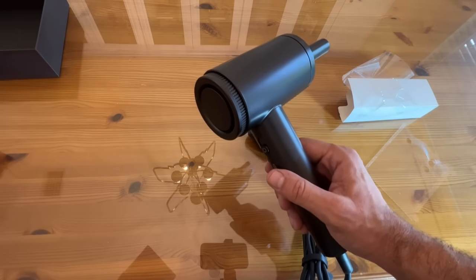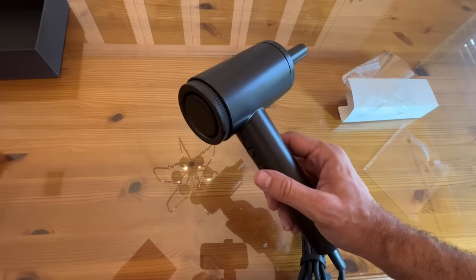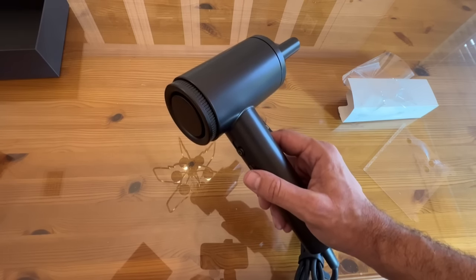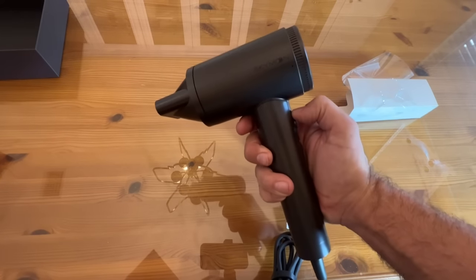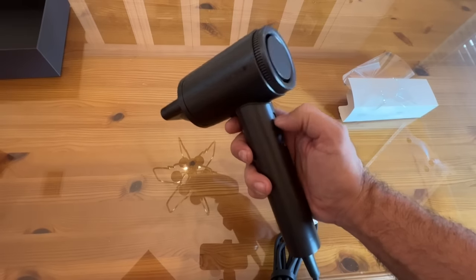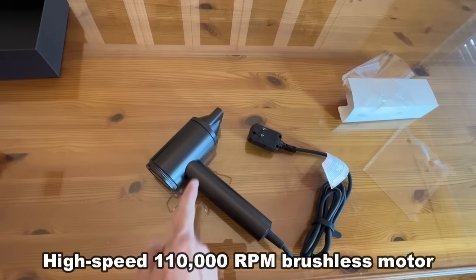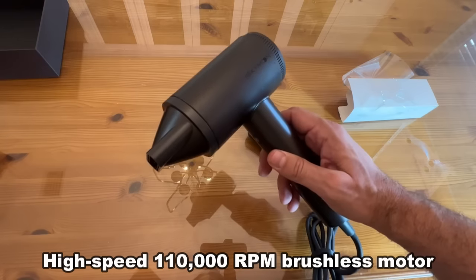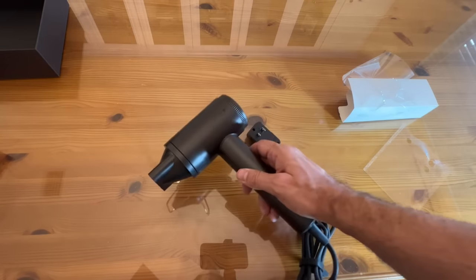It has abundant use modes — five temperature modes: cold, warm, hot, and heat, plus a cold cycle. Four wind speeds: low, medium, high, and rampant, and it is perfect for the whole family. Ultra-high suction, compact, portable, and it frees your hands. High-speed brushless motor means there's not the friction — it's going to be doing more with less energy, very energy efficient, at 68 meters per second. It's really fast.